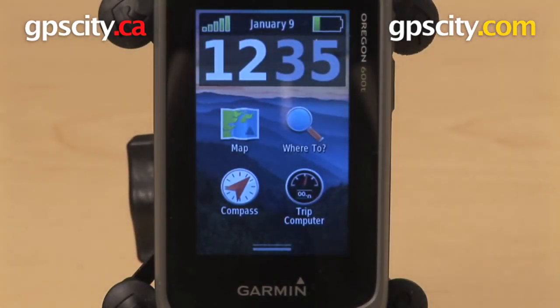So that's a GPS City exclusive first look at the Garmin Oregon 600T.